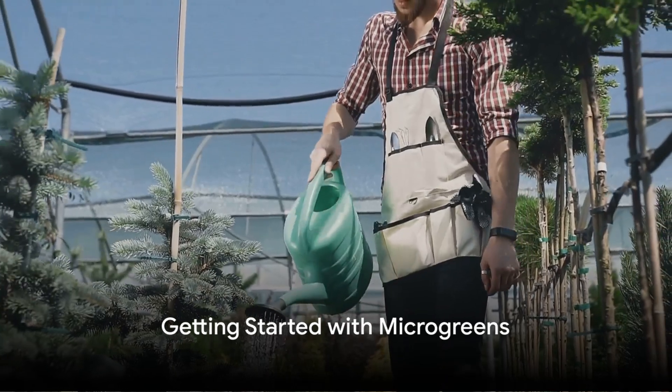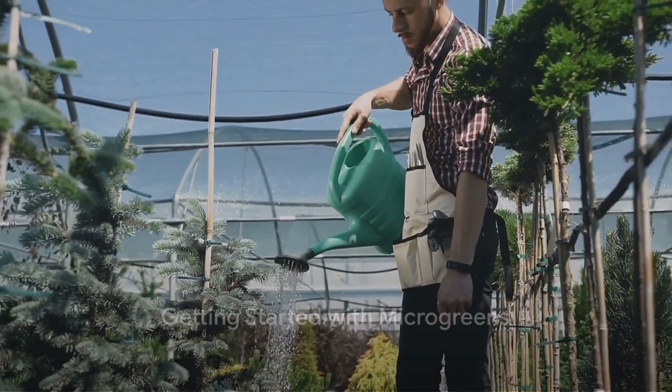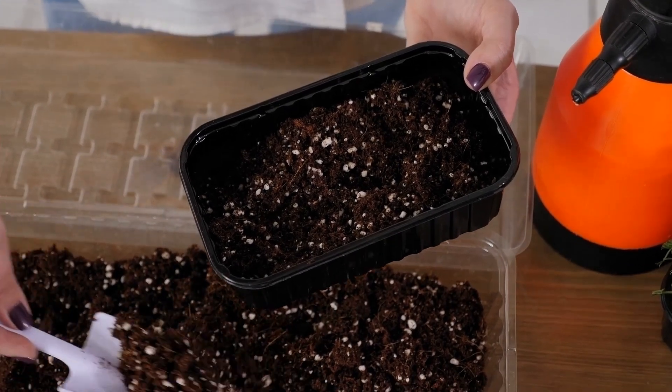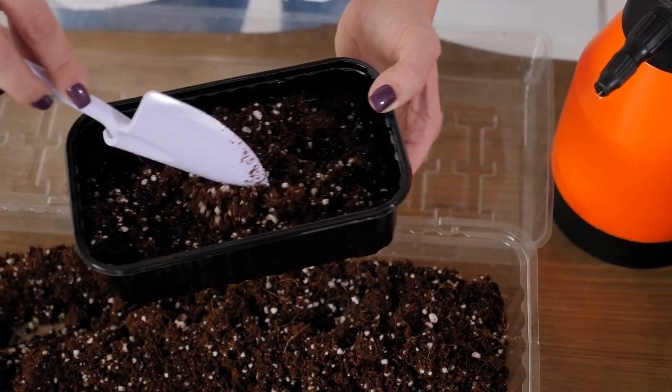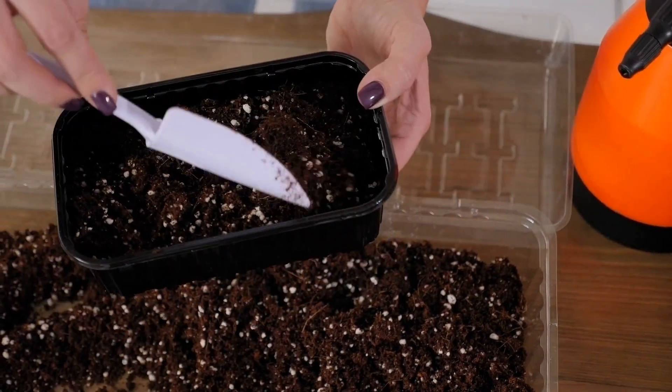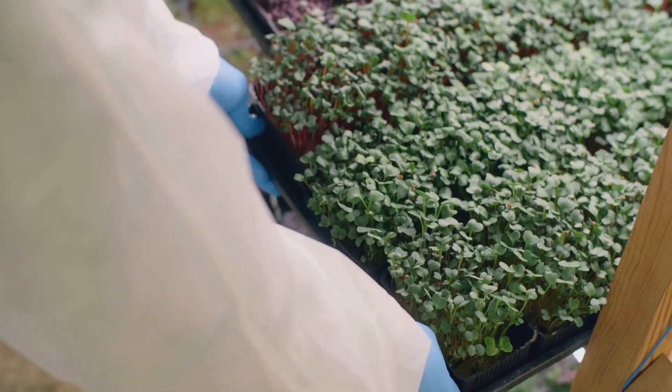So, where do you start? First, you need to gather your supplies. You'll need a growing tray, some good quality potting soil, and of course the seeds of the greens you'd like to grow. Some popular choices are radish, broccoli, and arugula.